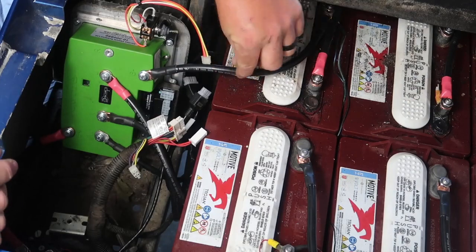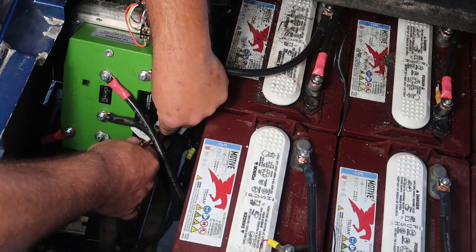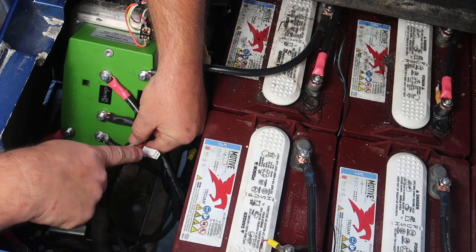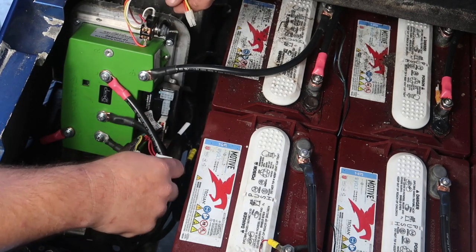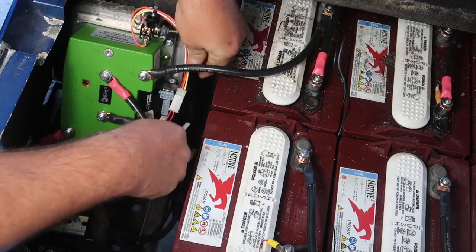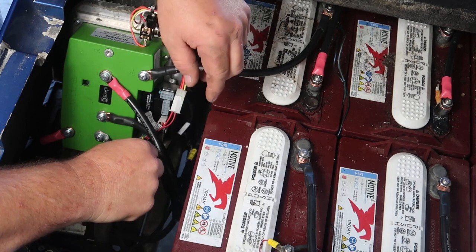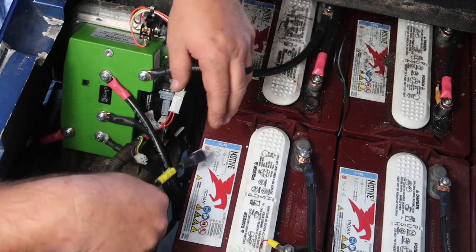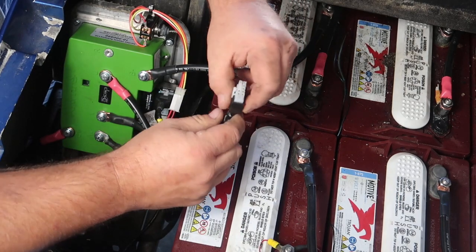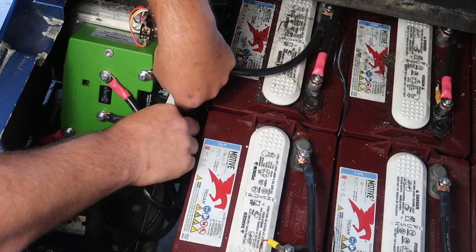Once you have all the main heavy-gauge wires installed, next we install the wiring harness. Use the big plug — it plugs directly into the controller. We also have two more connectors, a male and a female. We're only going to use the one with the two red wires; this goes to the tow/run switch. The wire to the diagnostic port from the factory controller is not used. Once you have the on-the-fly dash remote mounted, plug that in as well. One more wire to plug in: the speed sensor and temperature sensor on the motor itself.